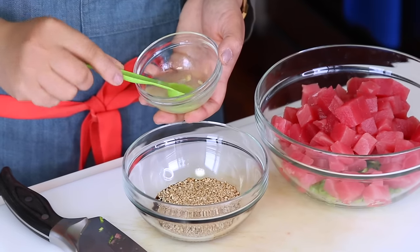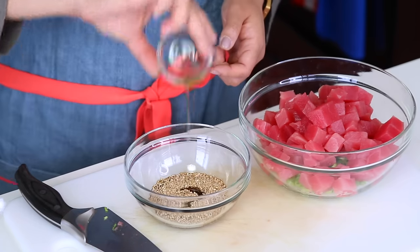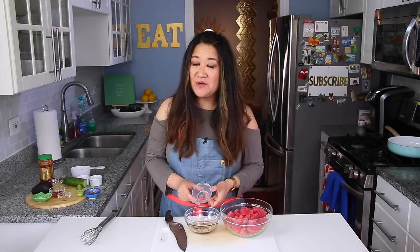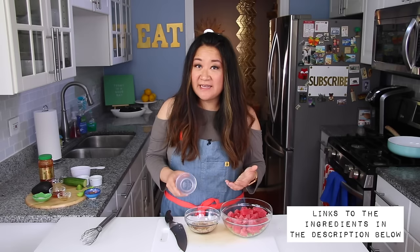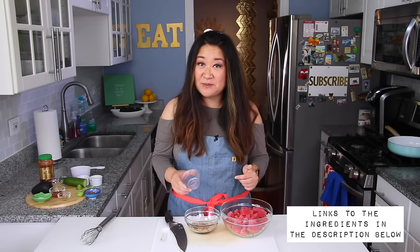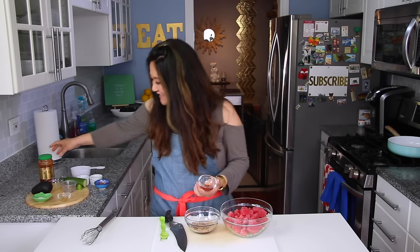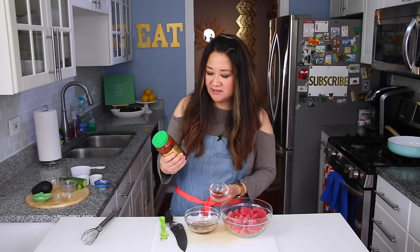Add a teaspoon of fresh lemon juice. Don't leave this out — I tried a poke recipe without lemon and I missed it; it adds a pop and a zing. Then one teaspoon of sesame oil, one teaspoon of unseasoned rice vinegar, and two teaspoons of sambal — that Asian chili sauce, essentially ground fresh chili paste. I'll leave links for any hard-to-find ingredients in the description below.